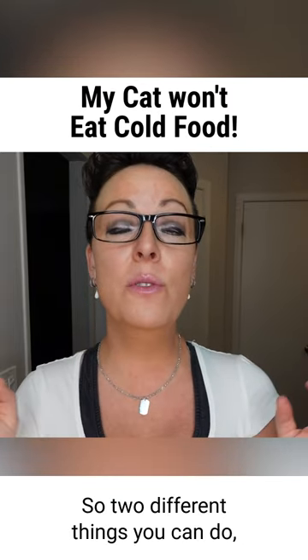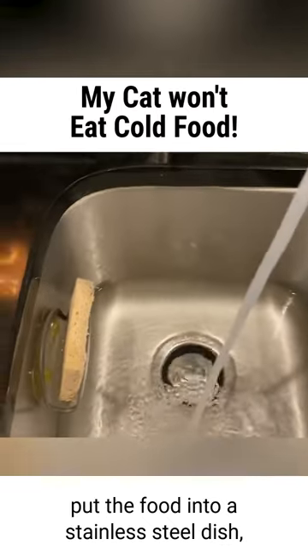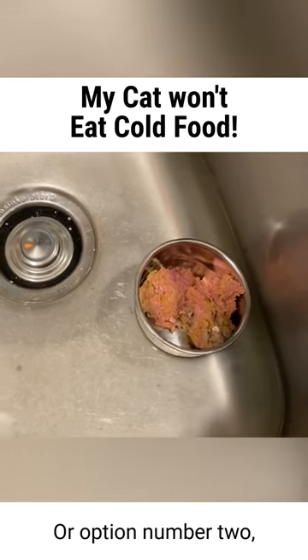So two different things you can do: fill your sink with warm water, put the food into a stainless steel dish, and let the food float in the warm water for about 10 minutes — that will warm it up.